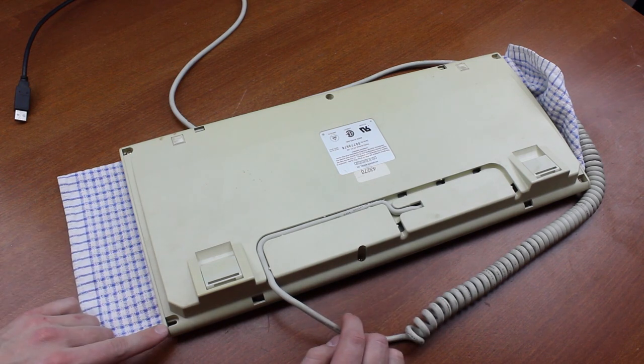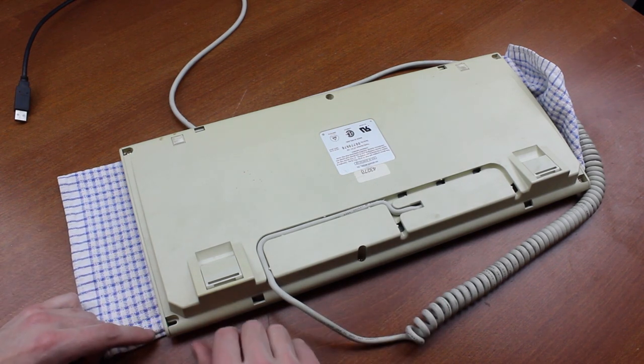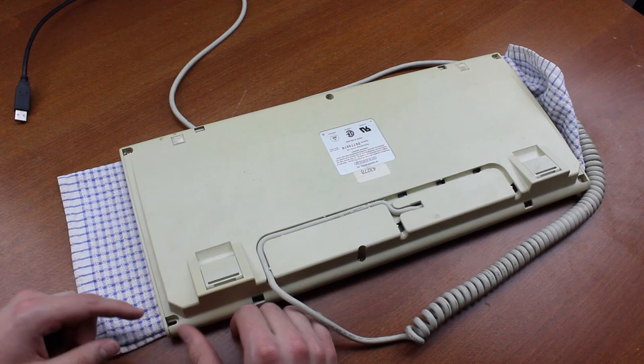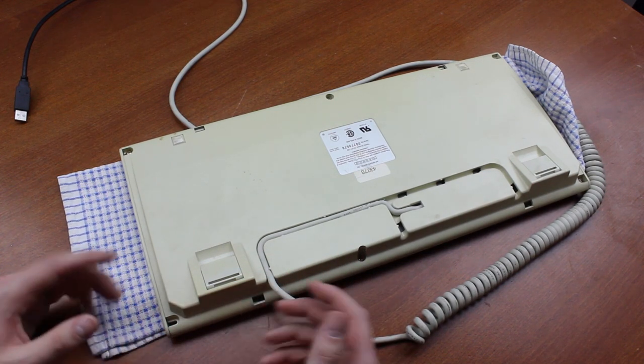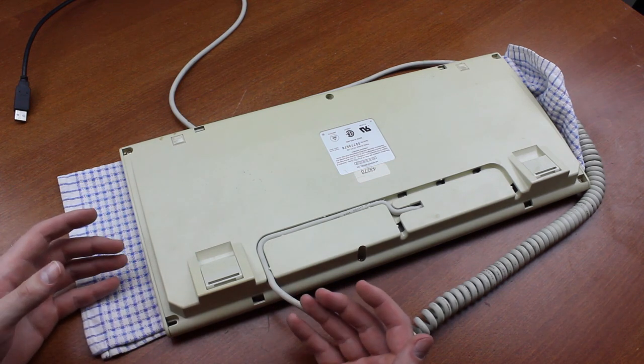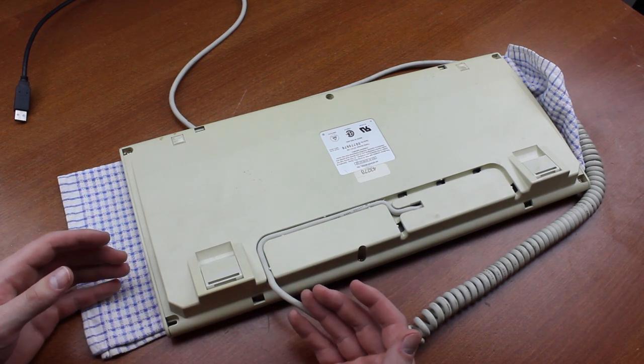Unfortunately, one of the screw sockets has also broken off, which is why I'm furthermore a big fan of using brass screw sockets. So this corner is loose, but that's about it. Considering it seems to have been shown all the corners of someone's room, it's held up quite well — a testament to its build quality.